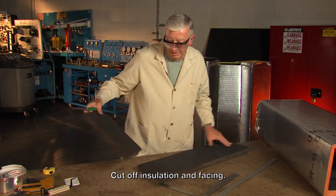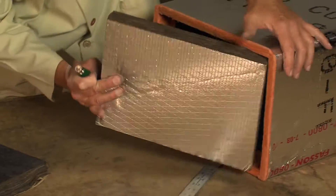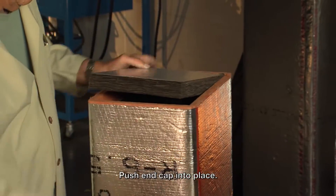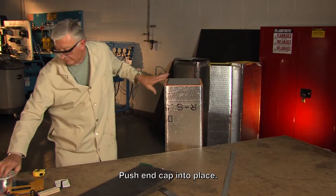I now have my end cap that fits into the end of the duct. Push that into place and now we tape.